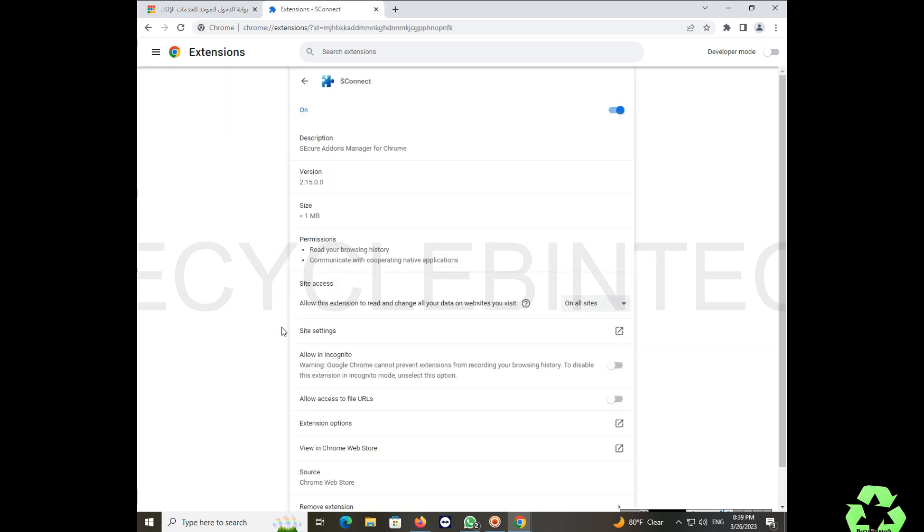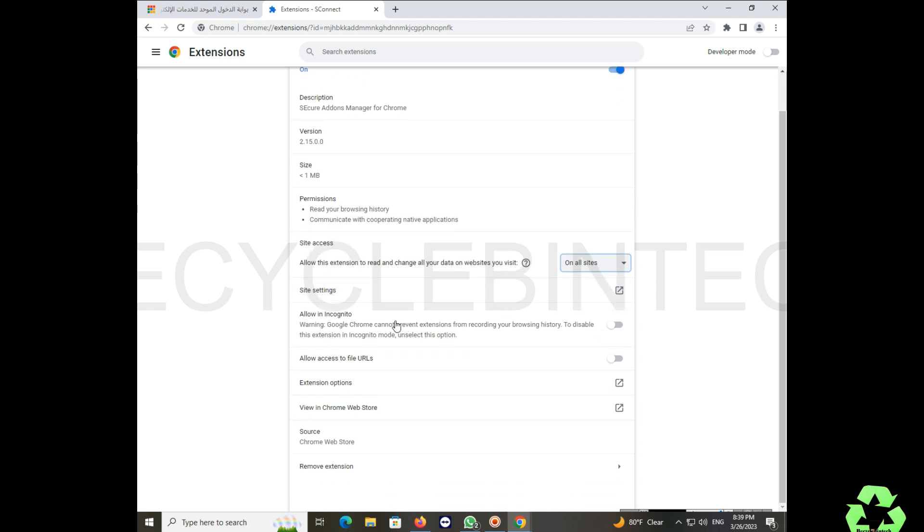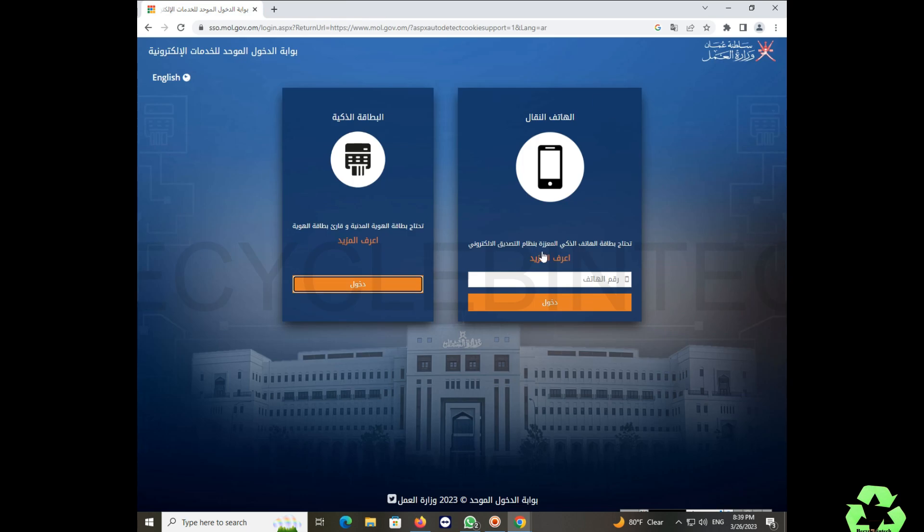In the Extensions list you can see 'S Connect Secure Add-on Manager for Chrome.' Select the Details option. In the details, you can see the card-related settings. Under 'Allow in Incognito' and 'Allow access to file URLs,' enable both options — give permission for both.